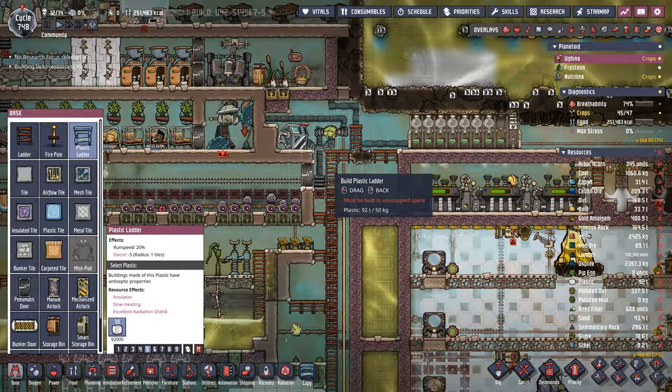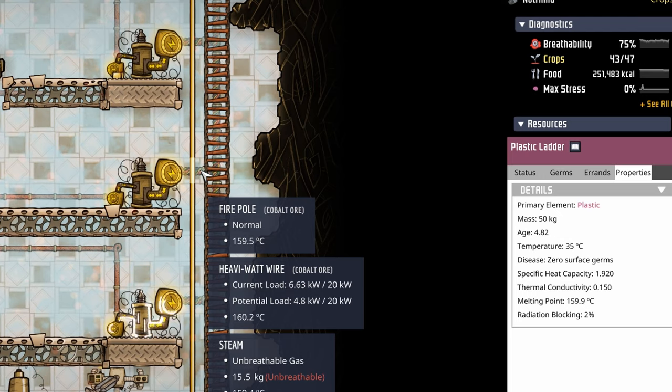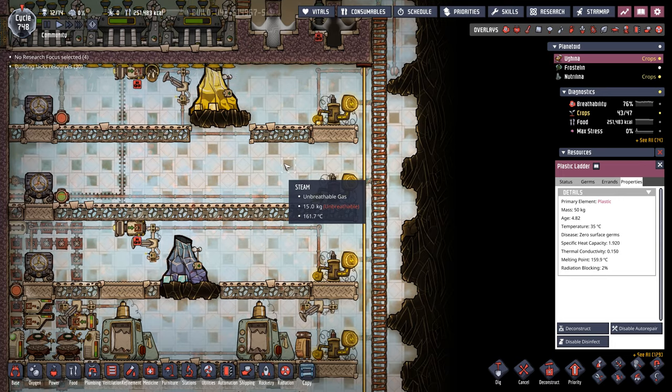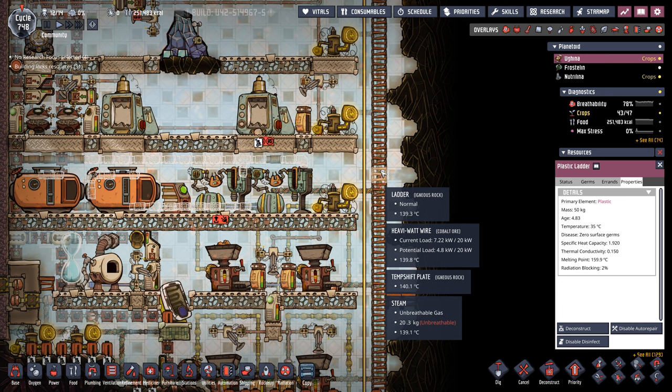That's one of the benefits of cooling your entire base with your oxygen supply — we can run plastic ladders just about everywhere. Any place that the duplicants come a lot, we're upgrading all the ladders. And although a plastic ladder melts at 159 degrees and it's close to being able to put them inside the industrial sauna, I don't think we'll push our luck.